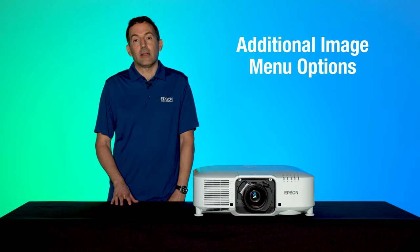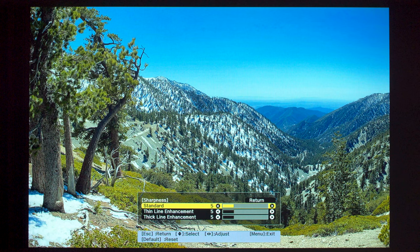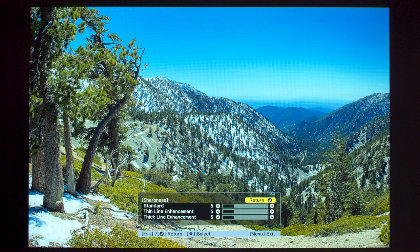The Sharpness setting allows you to adjust the sharpness of image details. For example, you can select Thin Line Enhancement to enhance the details of a strand of hair or patterned fabric.